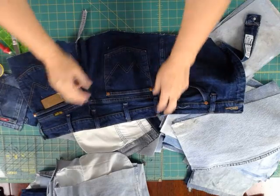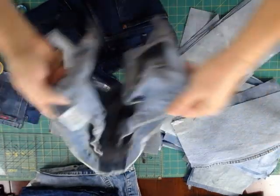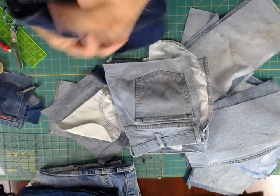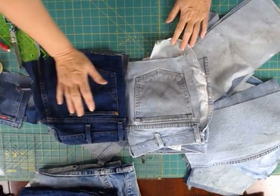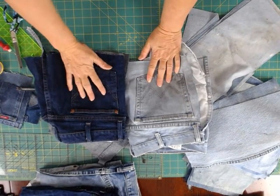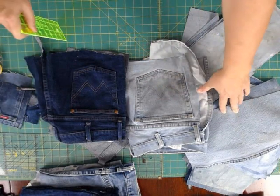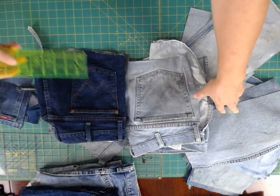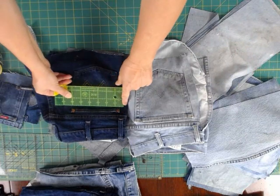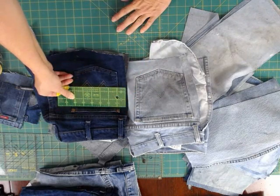Now the pouch pockets — one thing to keep in mind is that different size jeans have different size pockets. A larger jean has a pretty wide pocket, and the smaller jeans, they're narrow. This is going to make a difference on the size of your quilt block and how you're going to work with it. These blocks that I'm using, I'm cutting at 7 by 14, so they'll finish at 6 by 13. This is just at 6 inches, so if I were to cut a 7 inch, I would just get that pocket inside the block.